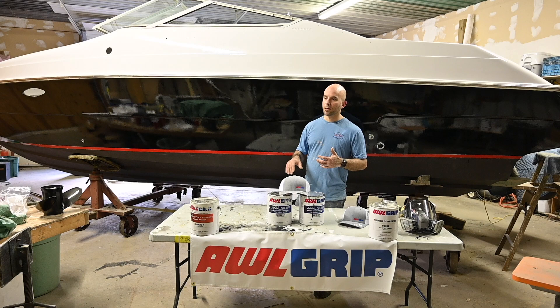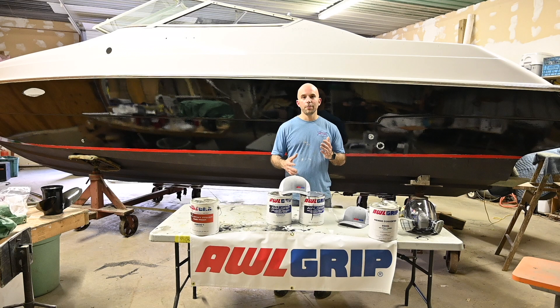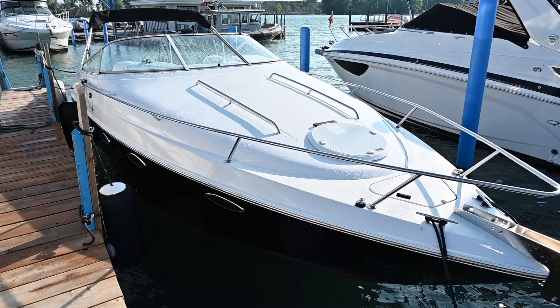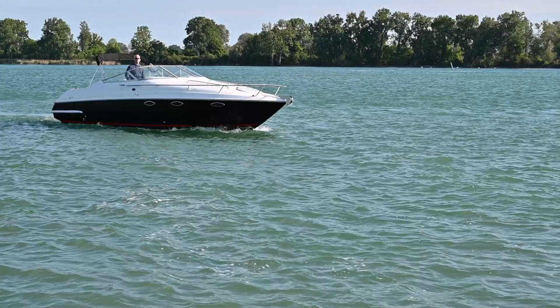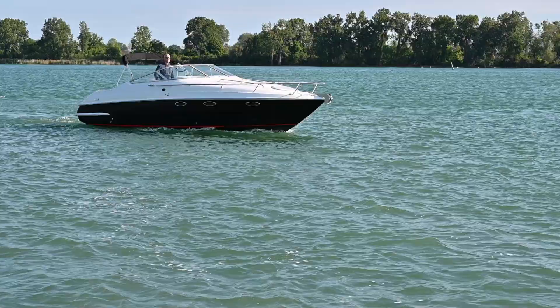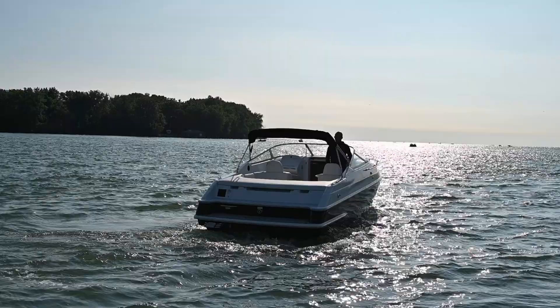Overall, the boat — we are going to start putting it back together. The plan is to have it in the water in three weeks. And here's how the boat looks in the water — it is really nice to have it floating at the dock. We've gone on a couple of quick rides and tested it out. We still have a few things to do on the inside, but overall it's running great. We're really looking forward to enjoying it all summer long. If you liked this video, don't forget to like and subscribe.